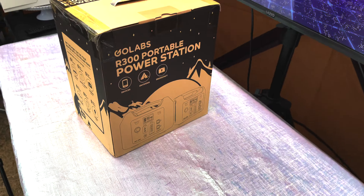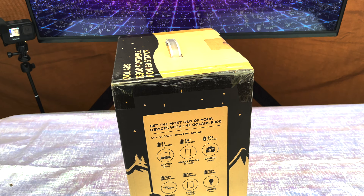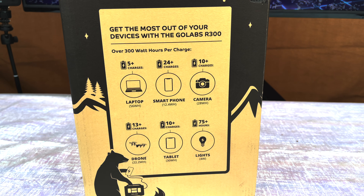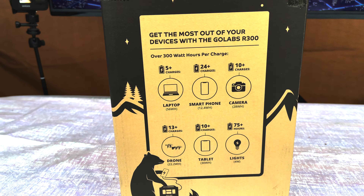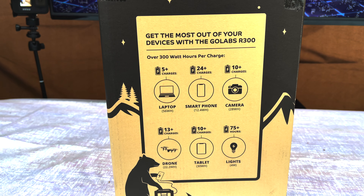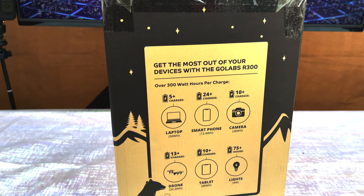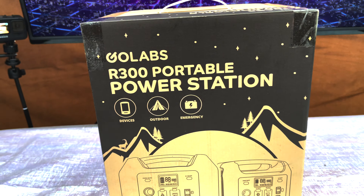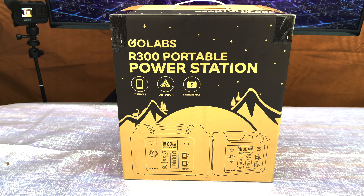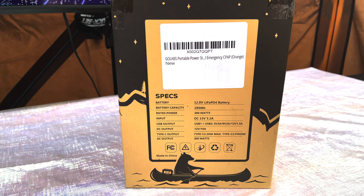Alright, I went ahead and stood the box up here. As you can tell, here's what the box looks like from the outside — it's got a good tape seal, and the boxing is pretty sturdy. Here's a little bit of the product information and the product facts. You can charge a drone 13 hours, a laptop 5 to 24 charges of a smartphone, so you've got plenty of battery life. This is using the lithium iron phosphate battery, so you get 2,000 charges at least, and that 2,000 will get you down to 80%. So that's not the end of the battery at 2,000 — that's when you start to notice some degradation — so this should last you more than 10-plus years with just average moderate use.